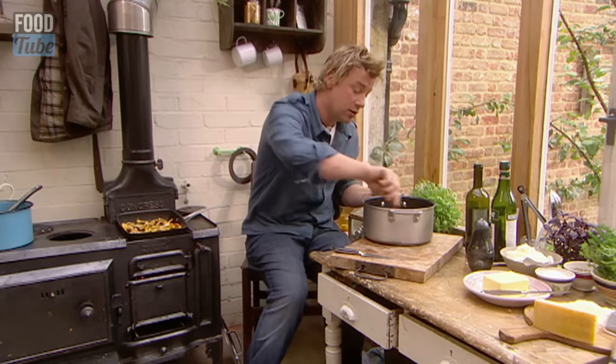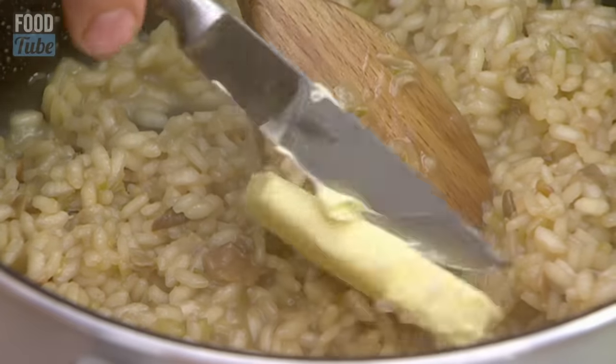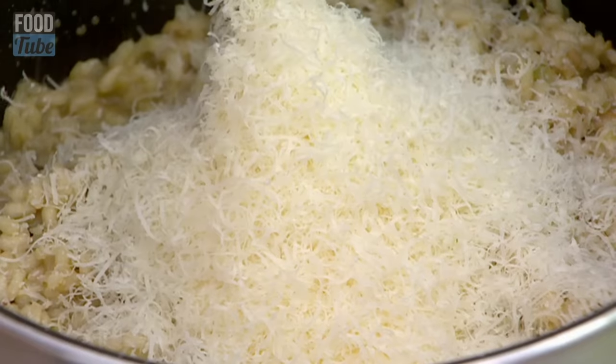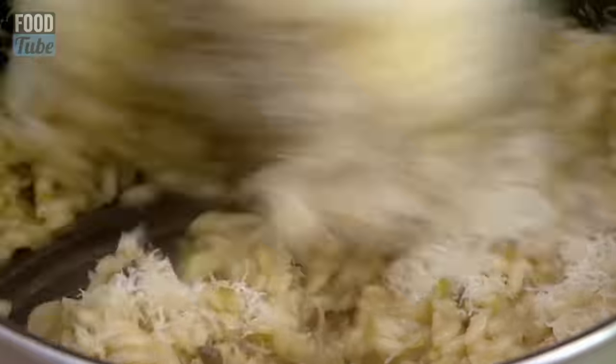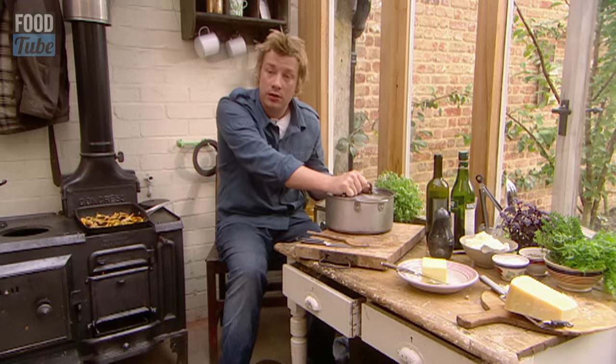Risotto is done. What I need to do definitely, while it's hot, is get a knob of butter. I want a nice handful of parmesan. I'm going to mix this up, beat that up. Lid on, let it chill out.